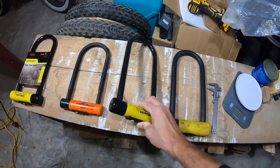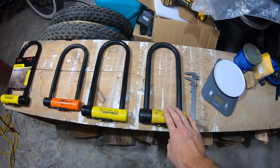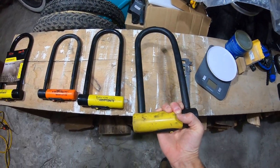This goes for maybe $150 Canadian right now. If you really don't mind spending the dollars, or if you have a big, really expensive bike, I would go with the Forget-About-It lock.